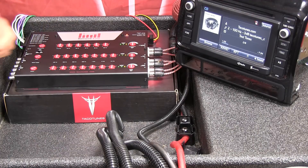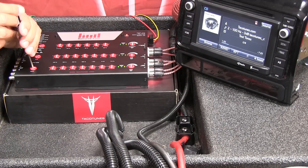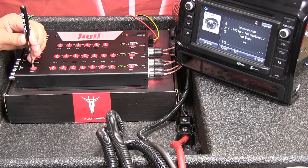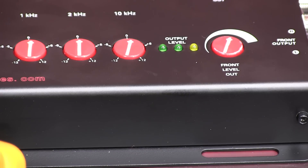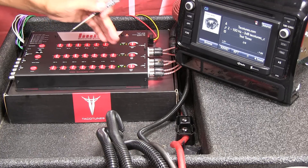Take a screwdriver or your finger and turn the input gain up. You'll see a green light come on, and then a second green light, and then orange. What we want to do is back it off just until we have no more orange. That orange light means we're in the beginning stages of clipping. Back it down so we have no orange lights on — that way we know we're feeding the cleanest possible signal into the recurve.